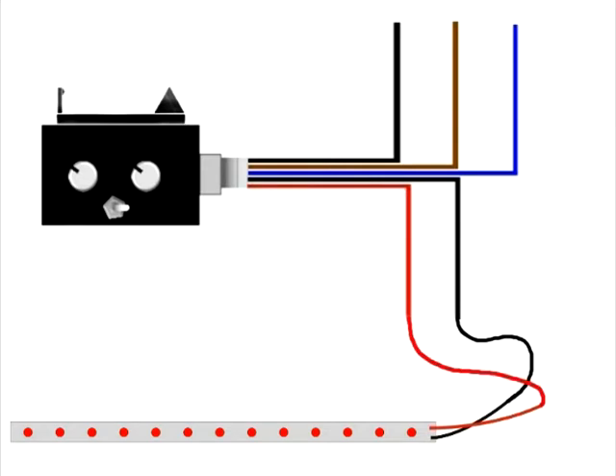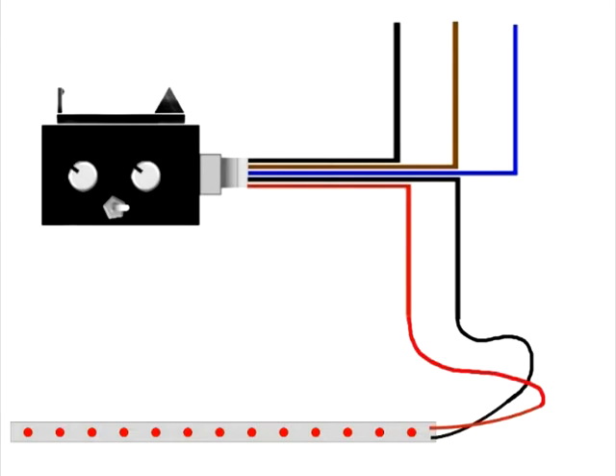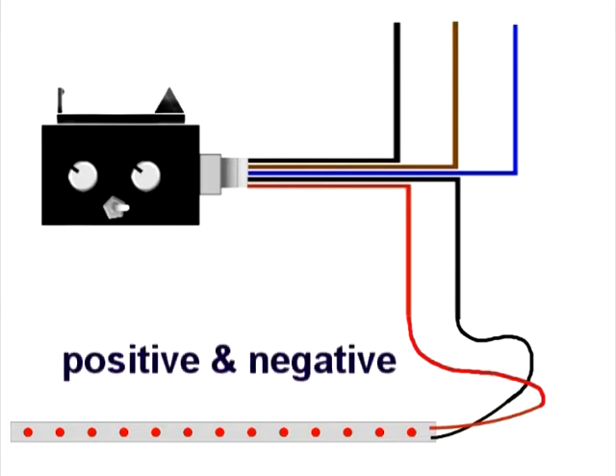It is very essential that you determine the proper positive and negative wire coming off of the LED strip before you proceed. You can attach these wires together simply by twisting them together, ensuring a very good connection, then putting some electrical tape around them to protect them. To summarize, we've connected the red and black from the lighting system to the red and black on the brake lamp module.